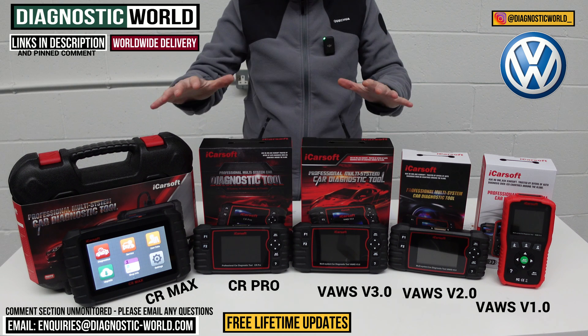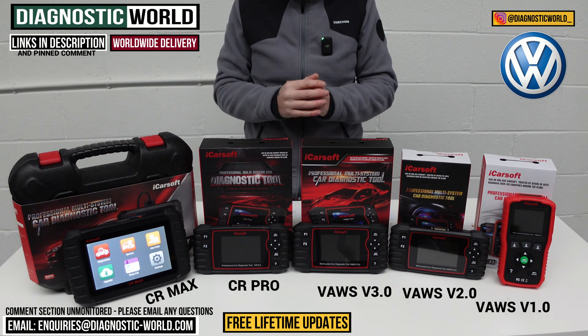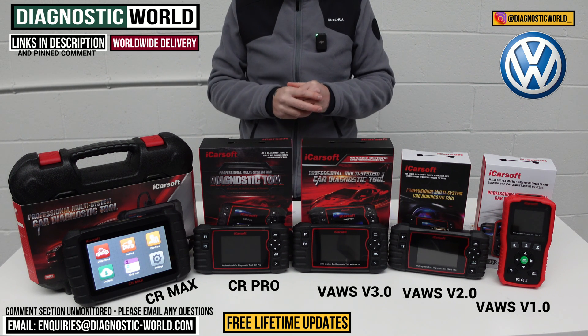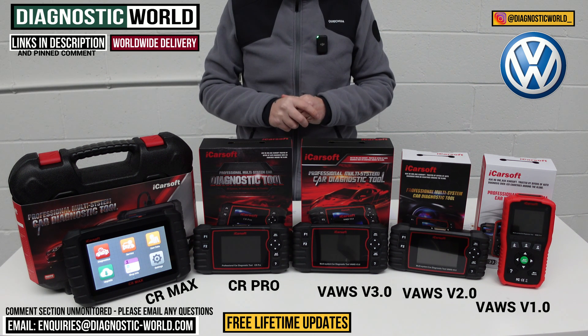I hope you've taken something from this video and gained some practical knowledge about which of these tools you should go for. I'll pop the links to all of these kits in the description below and in the pinned comment to give you the easiest chance of finding them. Thanks for watching guys, and I hope this helps.